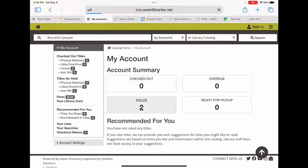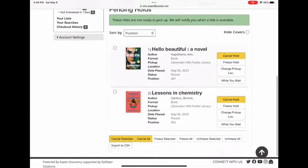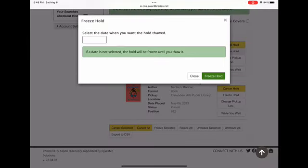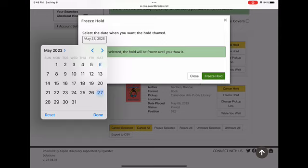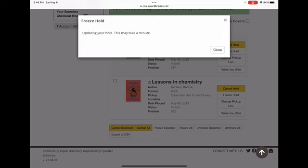Go to your My Account in the SWAN catalog and click on Holds. Scroll down to see the items you have on hold. Choose the item you want to freeze, put in the date that you would like it unfrozen, and then click on Freeze Hold.